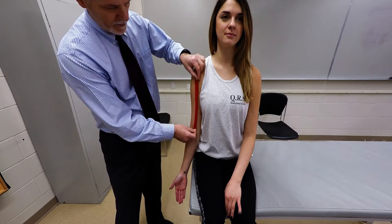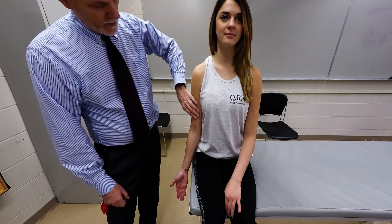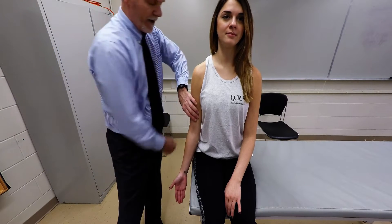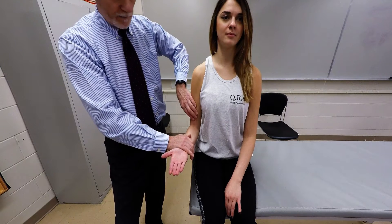The muscle will be in this portion of the arm. You're going to go over the anterior midline of the humerus, and at the midpoint, palpate the belly. Have the patient do elbow flexion and apply light resistance to palpate the biceps brachii belly.